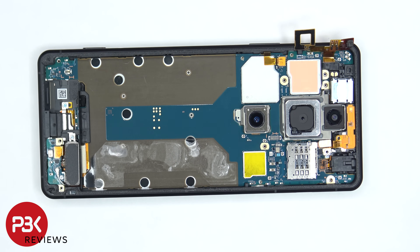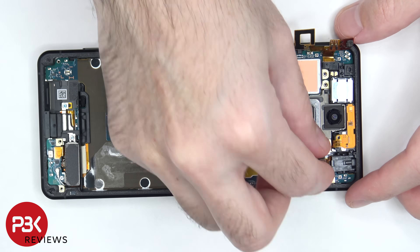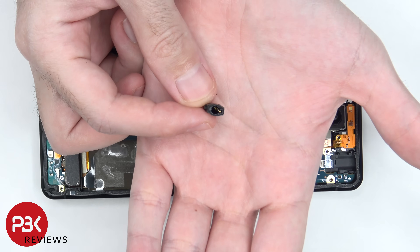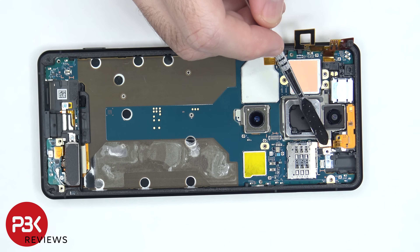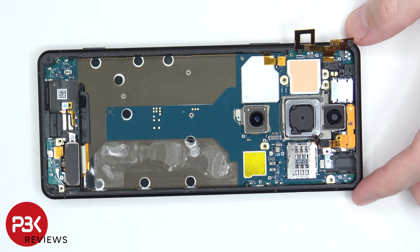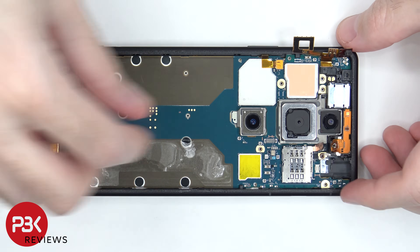Now the flex cable for the headphone jack can be disconnected. There's a small piece of copper tape covering the flex cable connector for the LED light on the back as well as the ambient light sensor. Once that's lifted up, the flex cable can be disconnected. Now that the flex cable is disconnected, the plastic cover can be lifted up and removed.